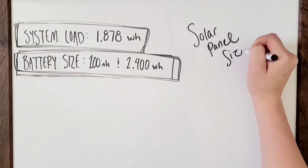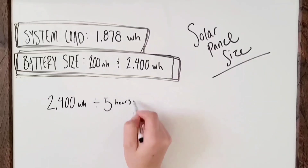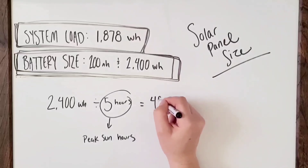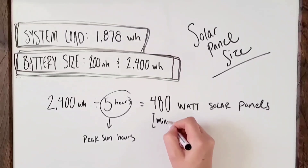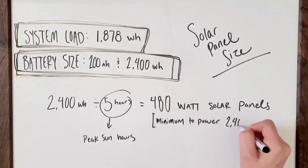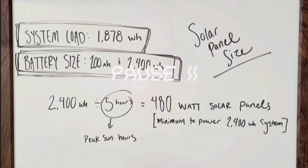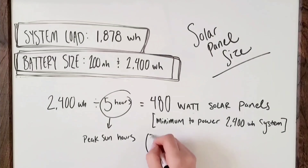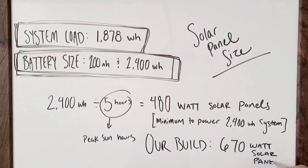Determining solar panel size: divide your system's watt-hours — in our case 2,400 — by 5, the peak sun hours in a day for solar charging. The result is your minimum panel wattage rating. Since solar panels aren't 100% efficient, always go for a higher watt rating. The math says our minimum is 480 watts, but we recommend at least 500. We're going with two 335-watt panels totaling 670 watts, which is a little overkill but makes the margins more comfortable for full-time living.